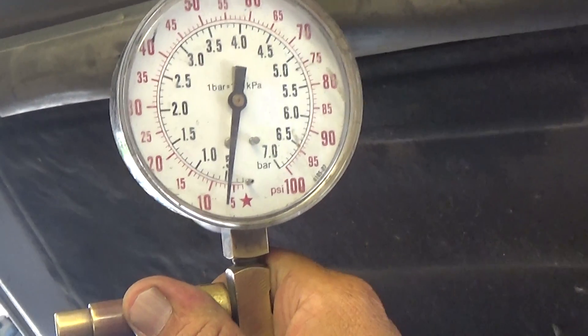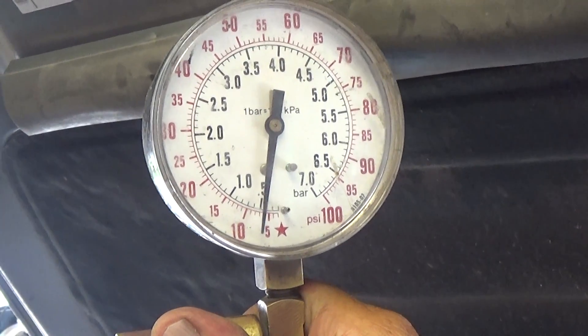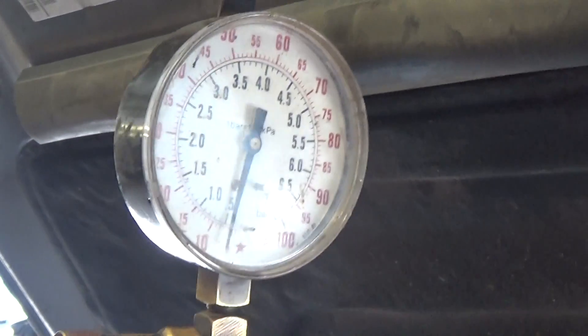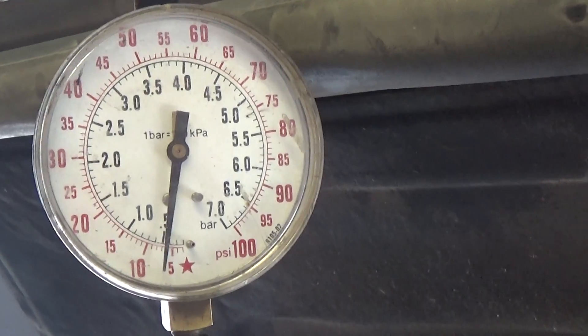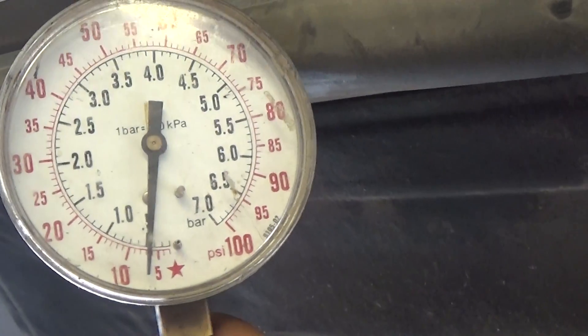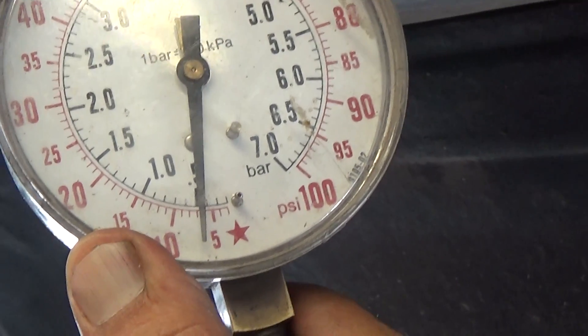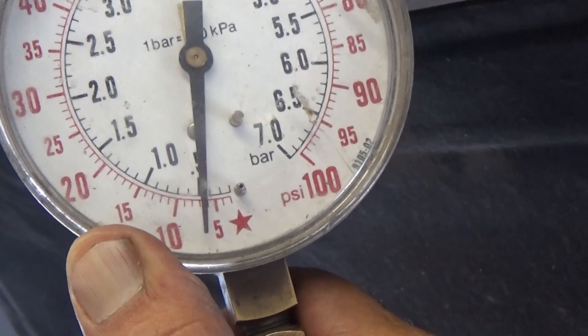That would allow the injectors to open up and the vehicle to start, as long as there's sufficient fuel pressure. Let's turn on the key and find out what we've got. As you can see, we do not have any pressure at all. It ain't reading the 50 PSI that it needs to have, which is the minimum, and the 60 that it needs to maintain start.